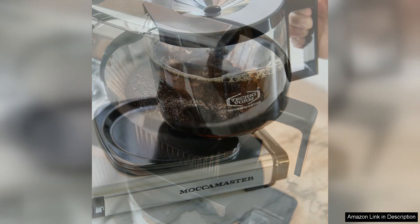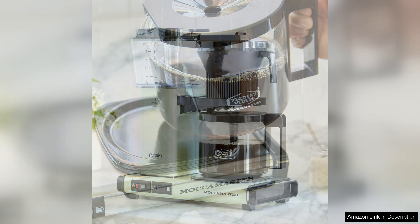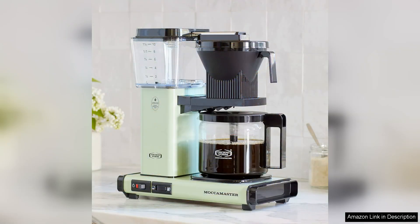The construction quality is solid, with a combination of sturdy materials and a straightforward design that prioritizes ease of use. Clean up is a breeze, thanks to the removable brew basket and glass carafe. The coffee maker also has an automatic shut-off feature, which adds an element of safety and energy efficiency.